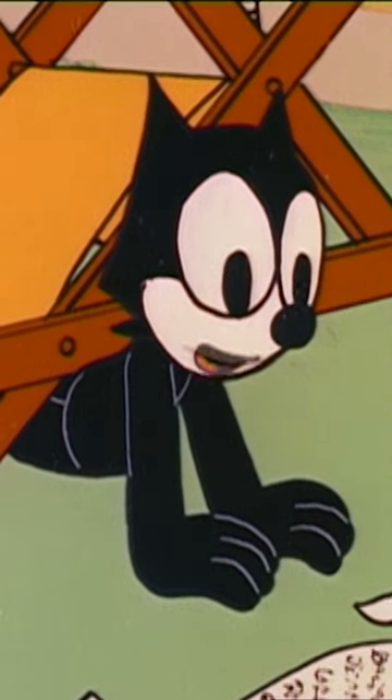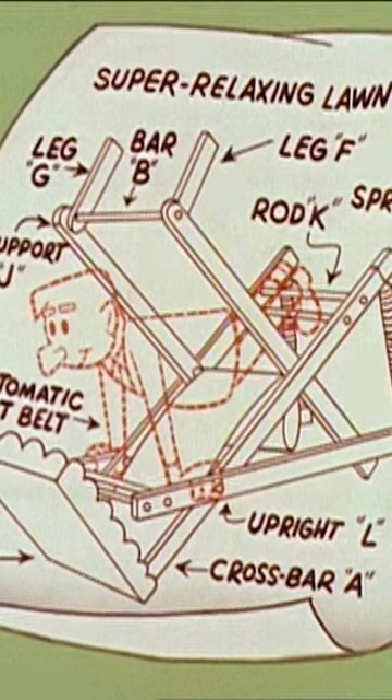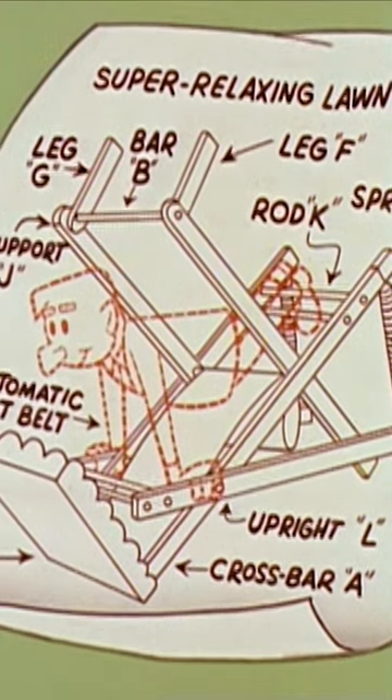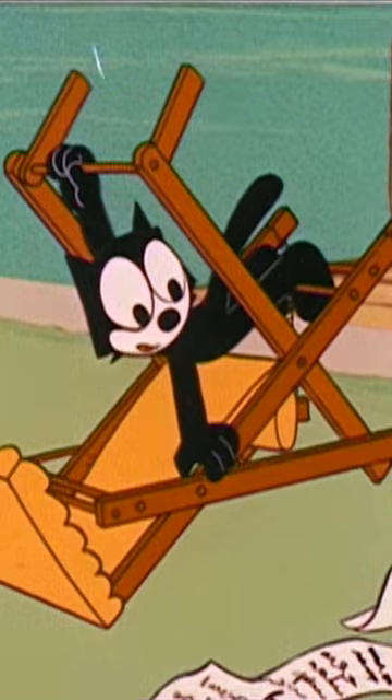The instructions. Now try again and be more careful. Assume position indicated on diagram. Press bar B overhead and pull down firmly.